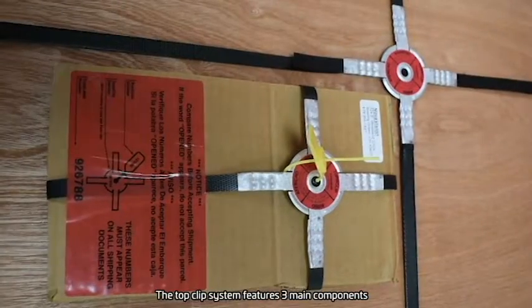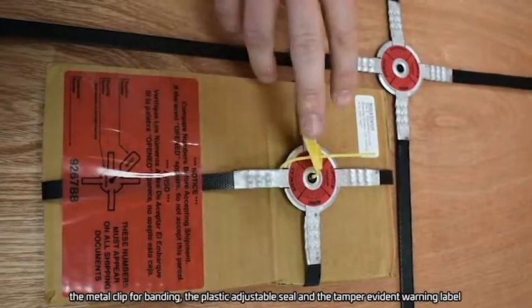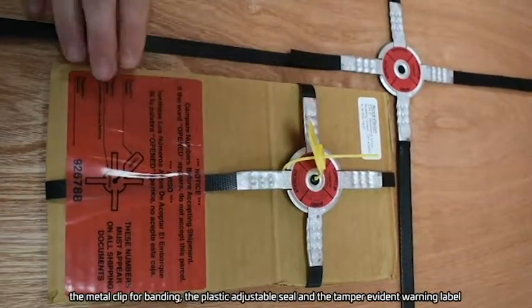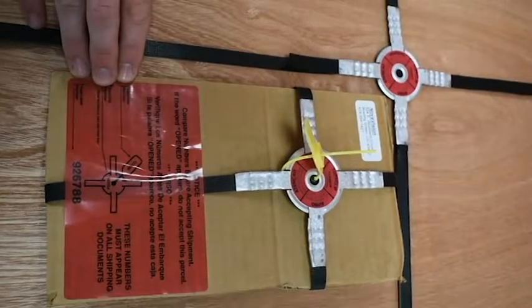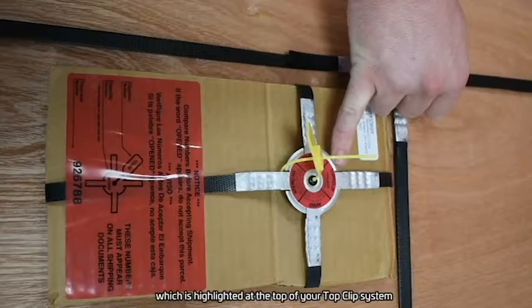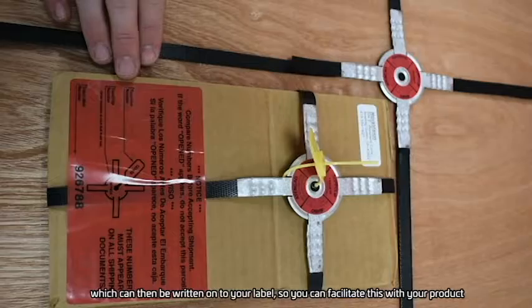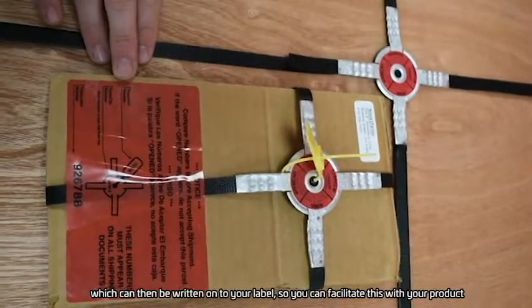The TopClip system features three main components: the metal clip for banding, the plastic adjustable seal, and the tamper evident warning label. The components come with their own unique serial number, which is highlighted at the top of your TopClip system and can then be written onto your label so you can facilitate this with your product.